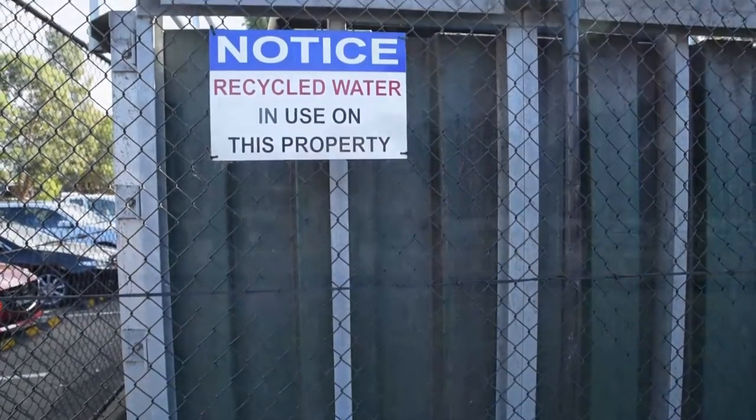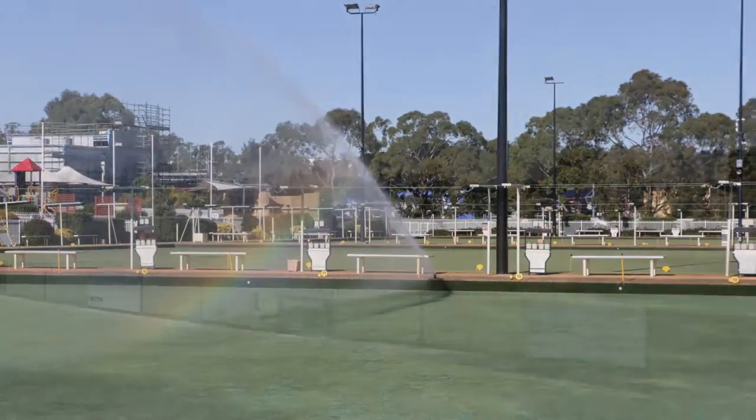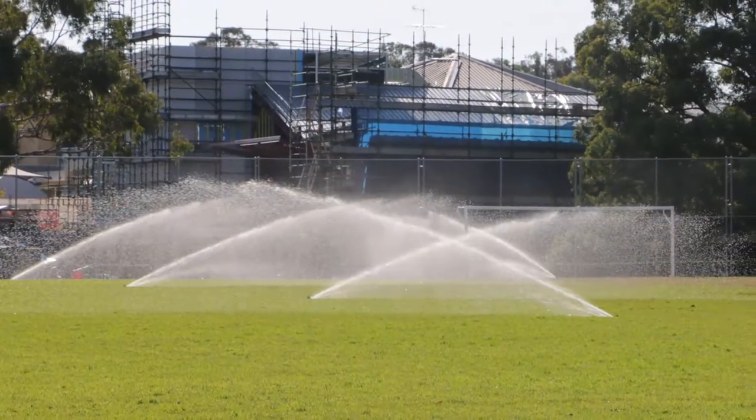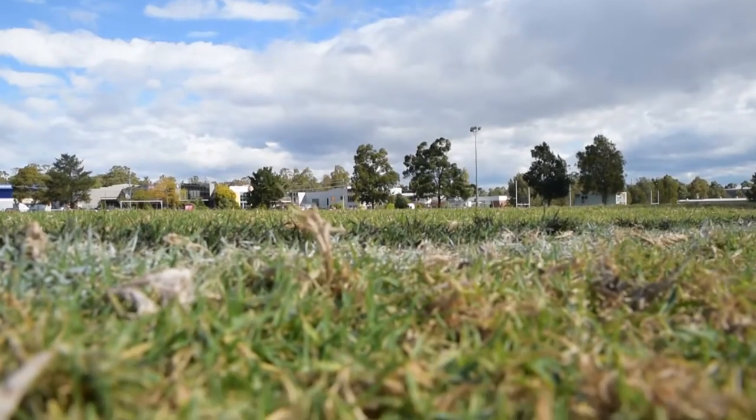From my point of view as a greenkeeper, water efficiency is quite important to maintain a good level of management for our playing areas. Without our playing areas we do not have sport, we don't have members and so forth, so it has a very steamroll effect overall.